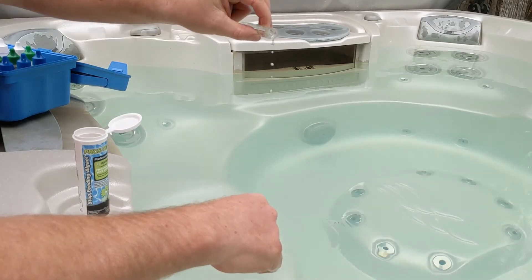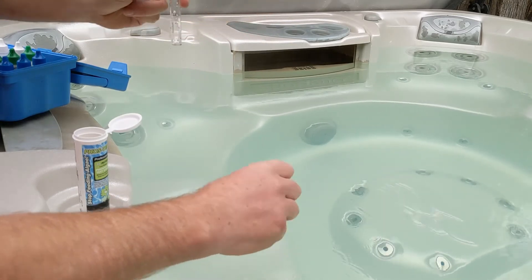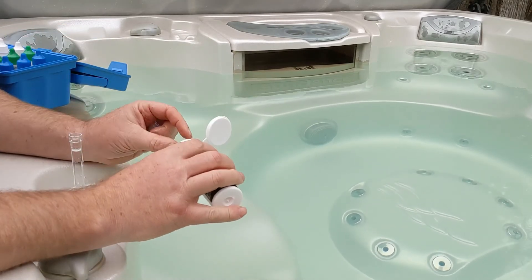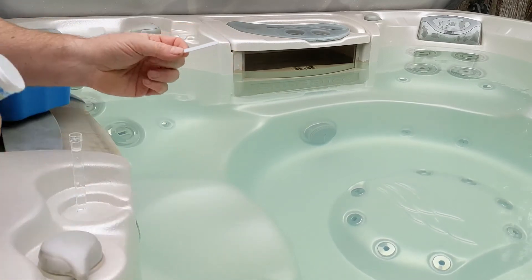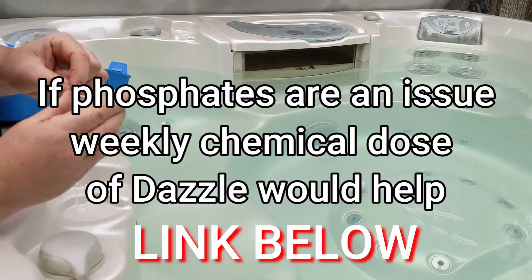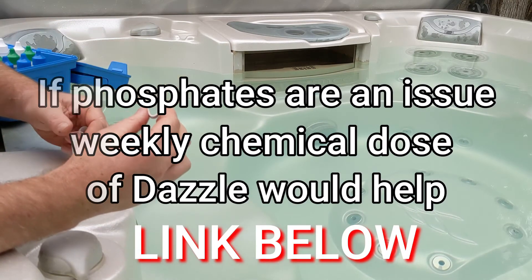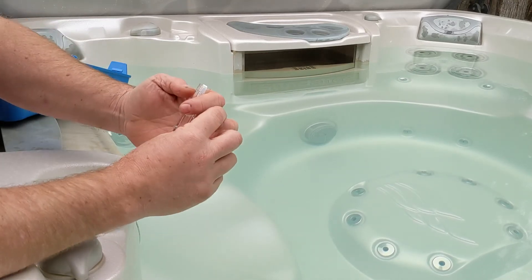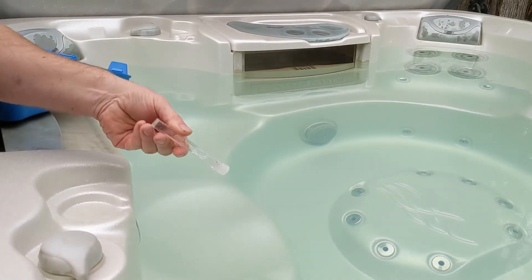Fill it down to where they're asking you. I don't trust test strips too much because you can contaminate them too easily. All instructions are right on it. You want to fold it in half a little bit, just put it in there so you can take it out after — just like that. Cap it off and just go back and forth.